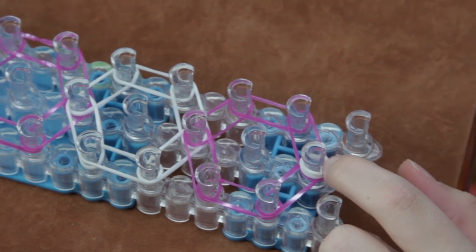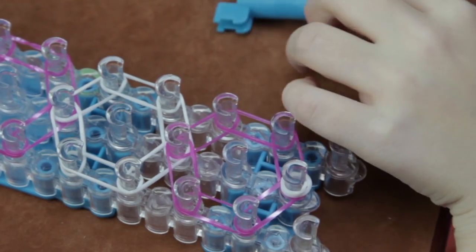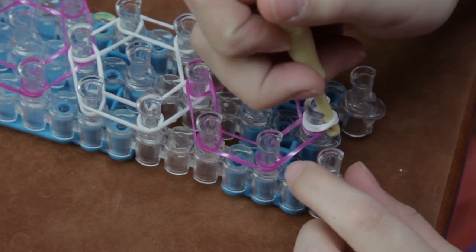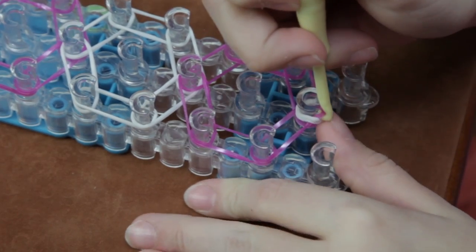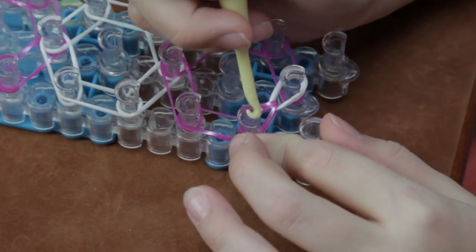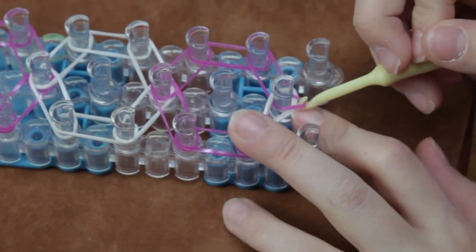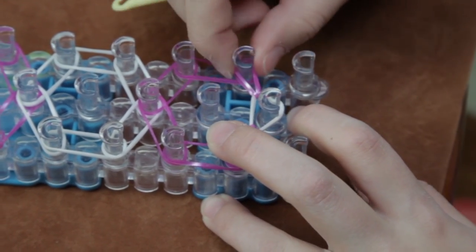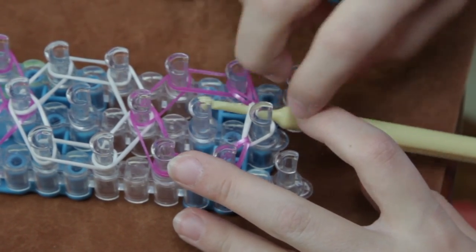So you have a cap band placed and let's start looming. You're going to take your hook, go in the rubber band — the cap band — and grab the first one. You want to hold down the cap band with your thumb and pull it out to the side that it came from. Then go back in and grab the last pink one that's in there and loop it to the side that it came from. If you lose it, that's all right because you stick your hook back through, grab it, put it back on, and loop it back over.